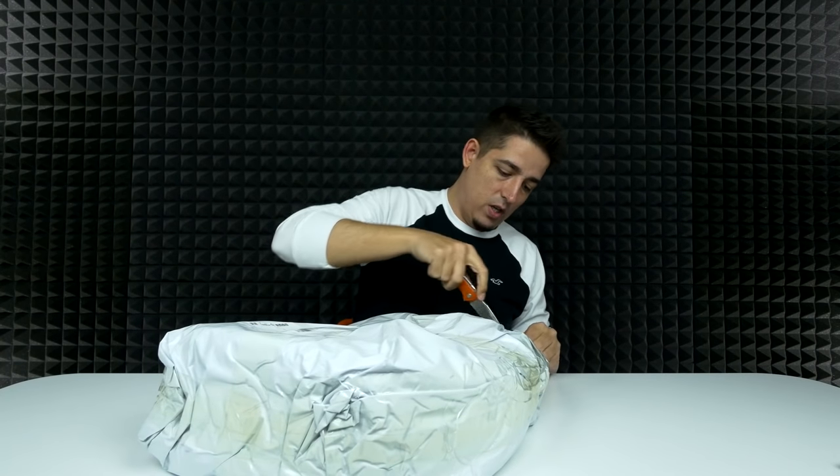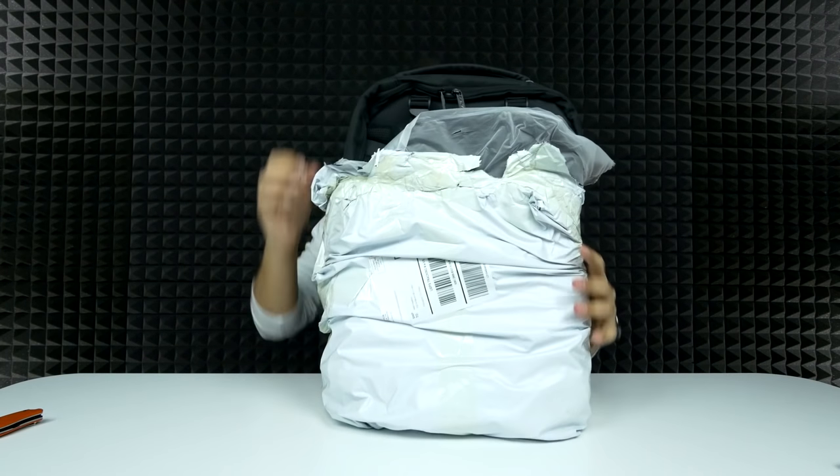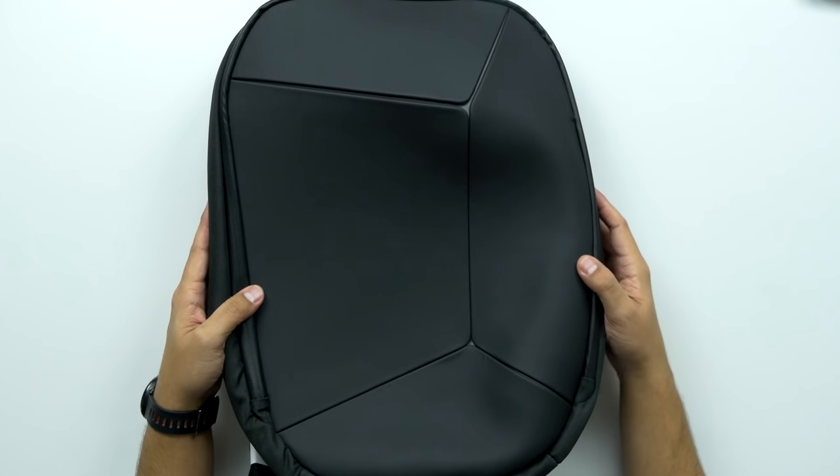Man, they've wrapped these things up really good. There we go. Man, that is crazy. That's a cool looking design.